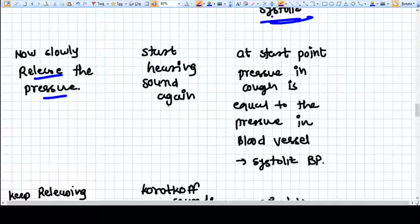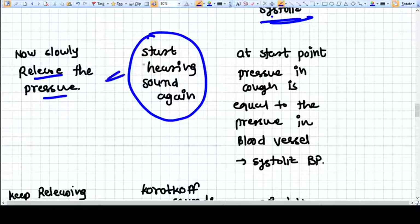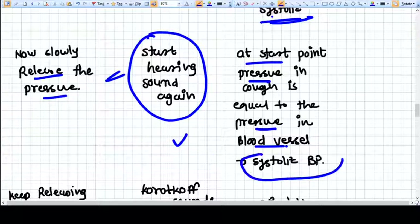As you release the pressure, when the cuff pressure equalizes with the maximum pressure in the artery — that is the systolic pressure — blood will start passing through the artery and will create sound. At this start point, the pressure in the cuff equals the pressure in the blood vessel, and this is called the systolic blood pressure.